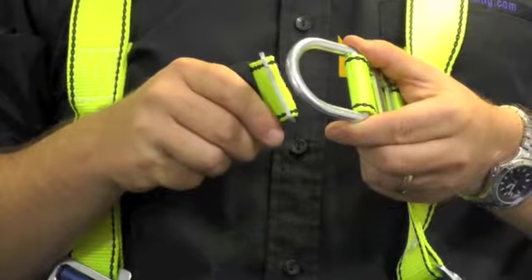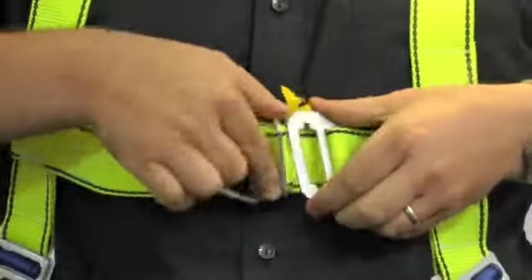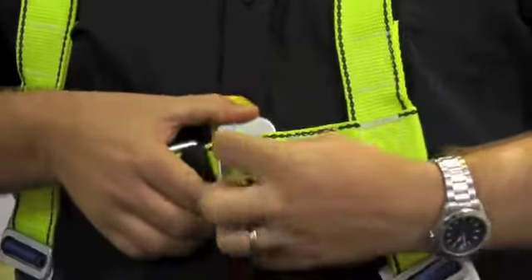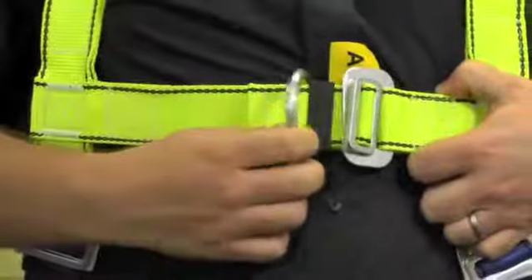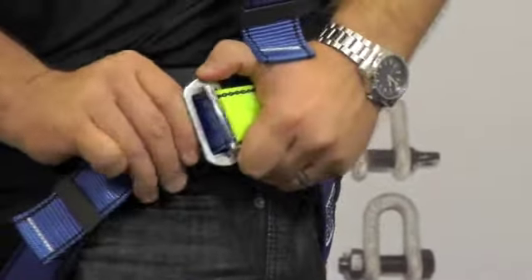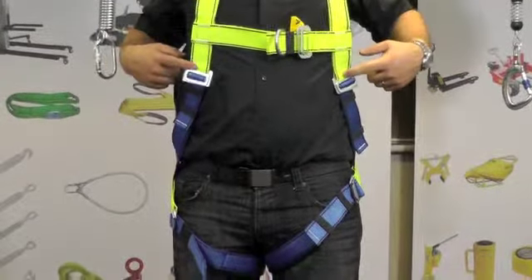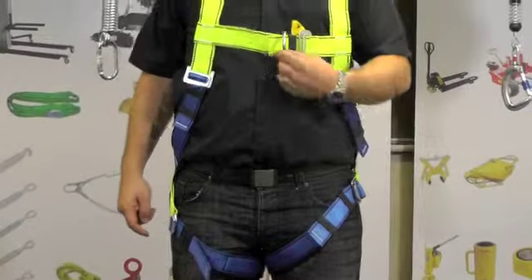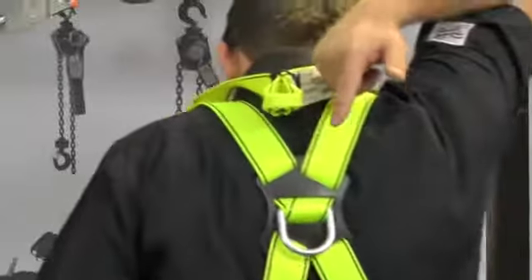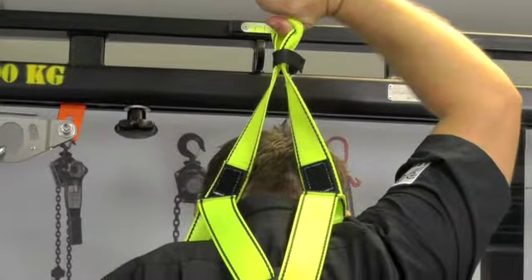Pass the buckle through the front of the anchor and connect the buckles like so. The harness is fully adjustable in the chest, upper body and legs. Here you will find the front D anchor point, the rear dorsal anchor point and the rescue loop for when being used in a rescue situation.